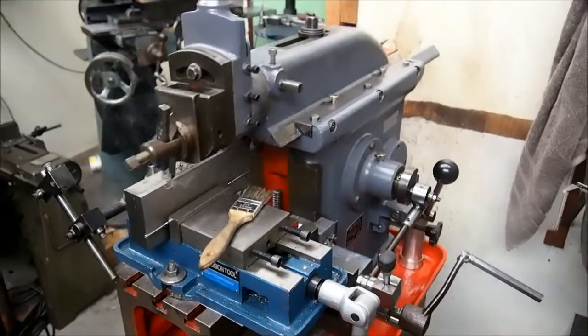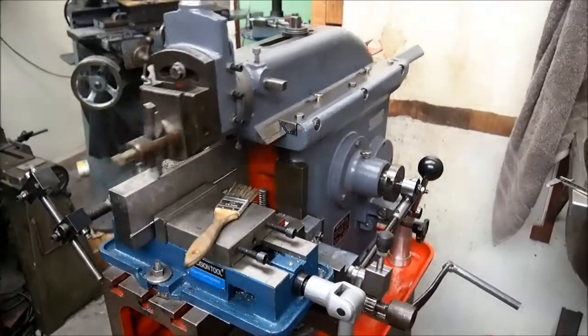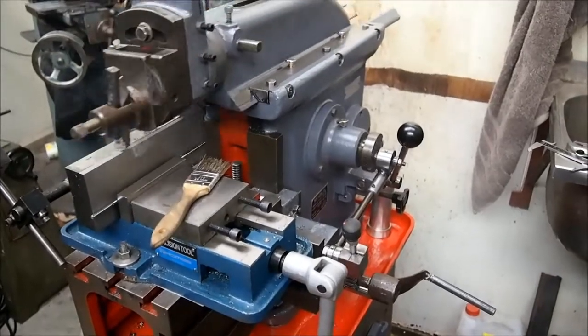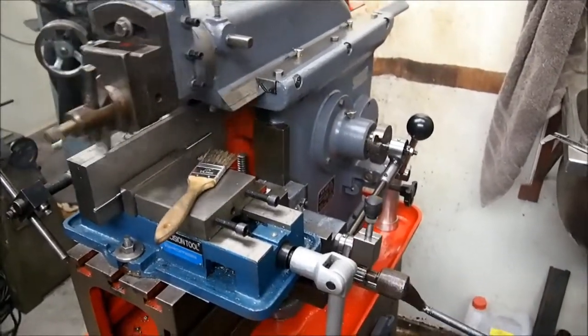Those of you that watched my earlier videos on the reconditioning of this shaper would have remembered that it didn't have an automatic feed mechanism.